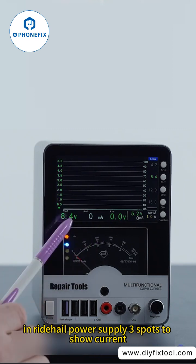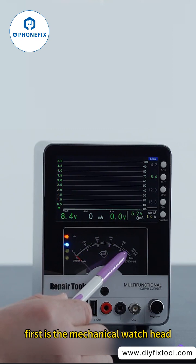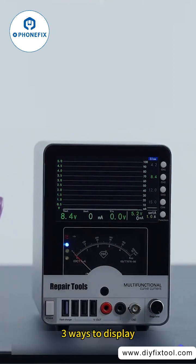In this power supply, there are three ways to show current. First is the mechanical watch head, then the digital current, and then the curved current — three ways to display.